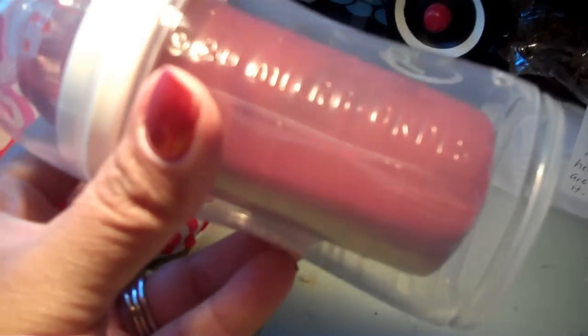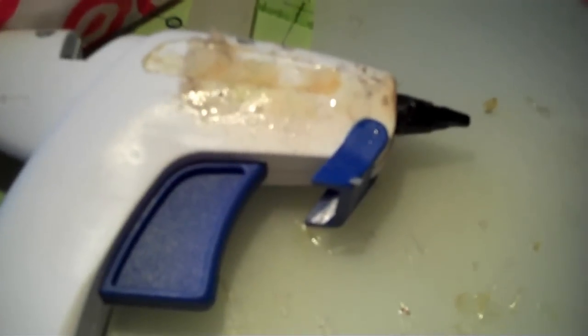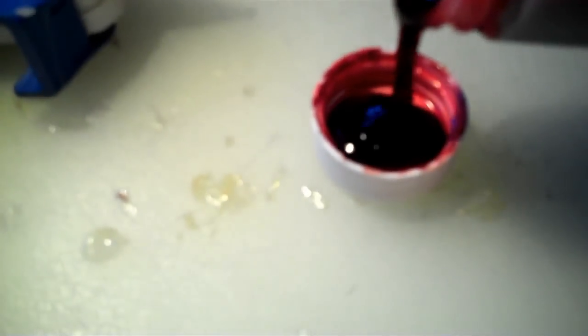This is a Playtex nurser. This is the blood I made when I originally made this bottle. I had just poured just this in there and it was really syrupy. Let me pour a little bit on this lid — it's really dark and syrupy, which is awesome. But it was too syrupy, so I went to the store and that's when I bought the fabric softener.